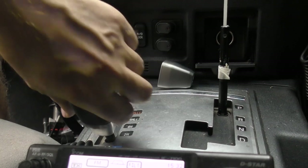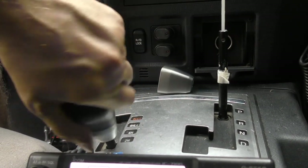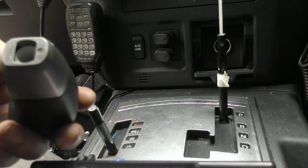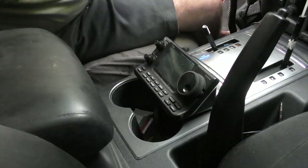Need to remove our four-wheel drive shifter — just grab it and rotate anti-clockwise. There you go, so that's off. It's just threaded on.